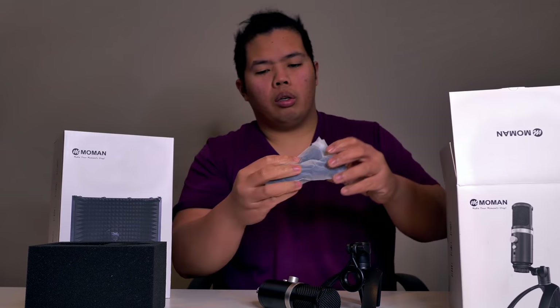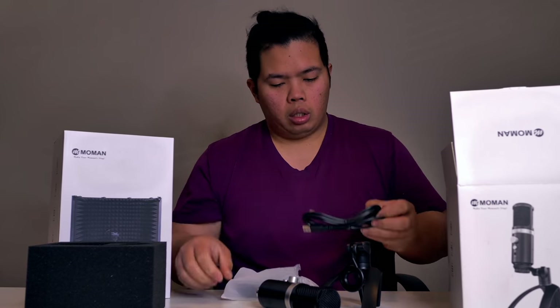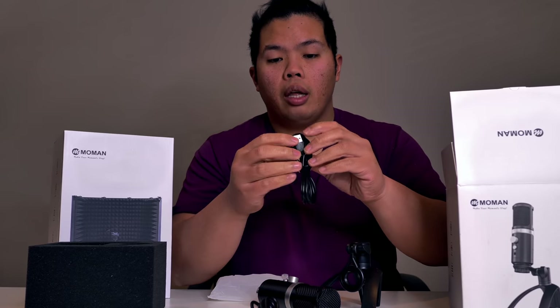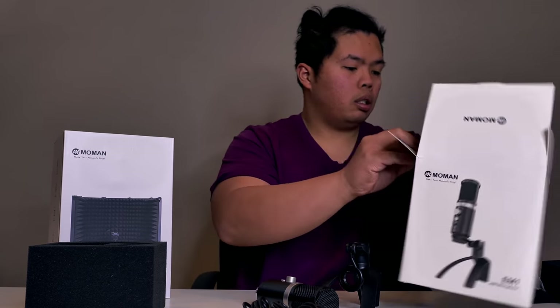In this box it also comes with the cable, of course. Right here, this is the USB to USB cable right there. And then this is the USB cable as well. Put that in the box. And then we're going to look at this other box as well.